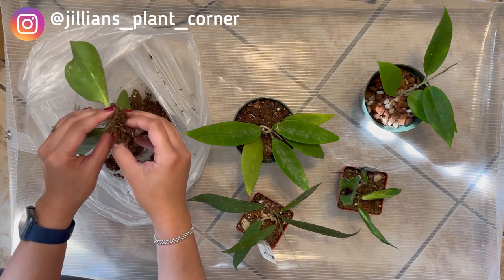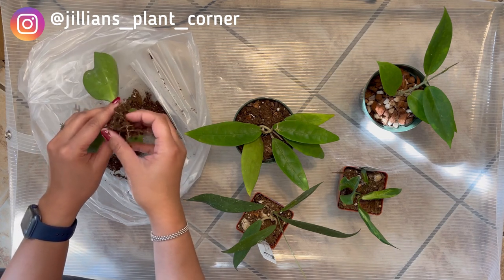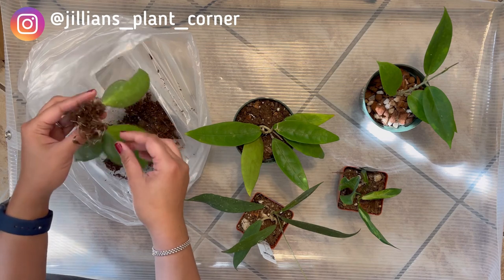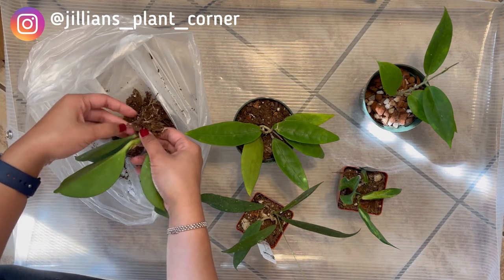I don't really worry too much about getting all the soil off because we're gonna flush it out later when we go to the sink with water. That's the first thing that I do.